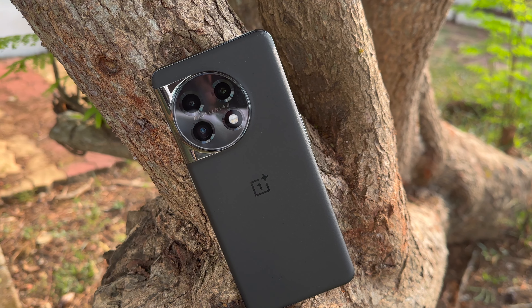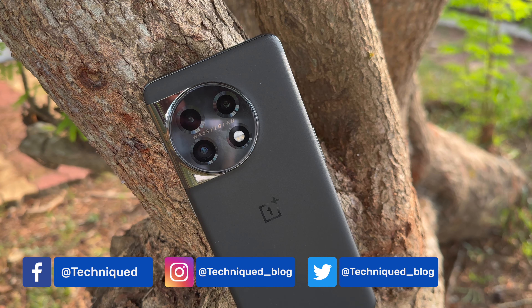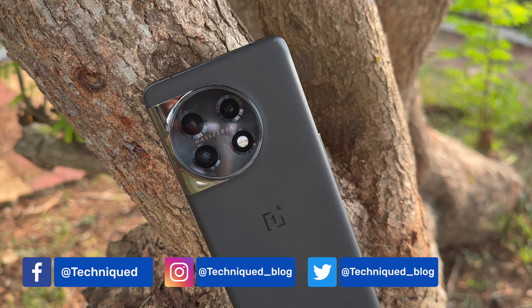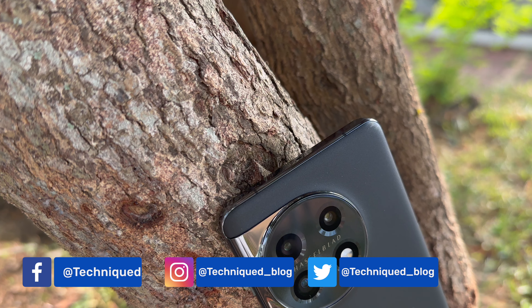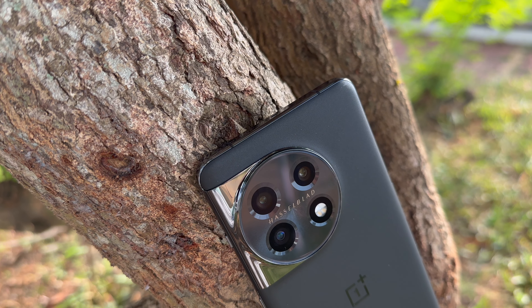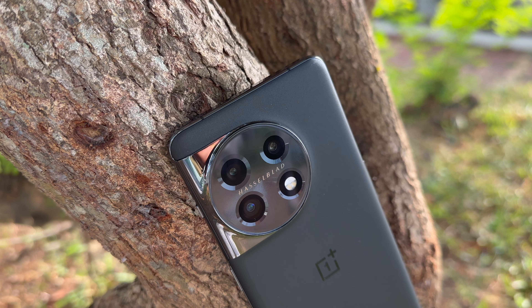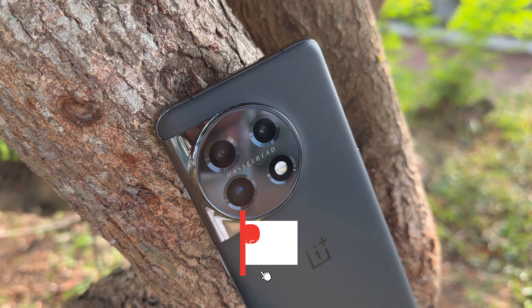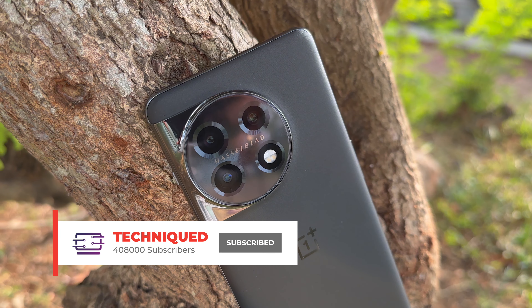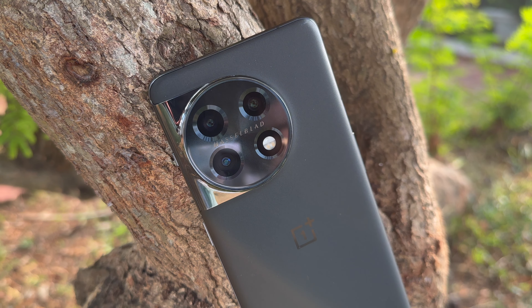Hello friends, welcome to Techniqe. This is Nirmal here and in this video we'll be doing the camera review of the new OnePlus 11. The OnePlus 11 is a flagship device for OnePlus for 2023, and it packs the best hardware you can see on a flagship device. It runs on the Snapdragon 8 Gen 2 platform and comes with a triple camera setup along with the Hasselblad partnership — this is the third year of the partnership. Let's see what OnePlus has in store for us with the OnePlus 11 in terms of camera.